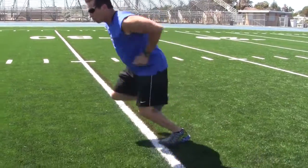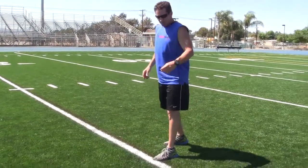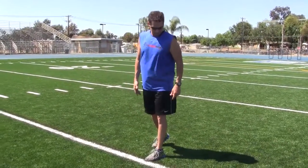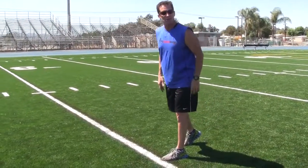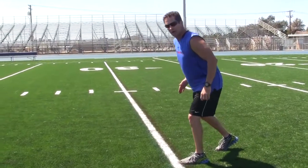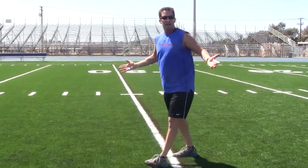So I'm going to drive off that leg like that. Now what you typically see — you see guys come to the line of scrimmage like this, and they're standing tall, this knee is locked. They're not really in a good ready position to burst off the line of scrimmage. What happens is they end up having to come down, come forward, and then drive off that leg. That takes too long.